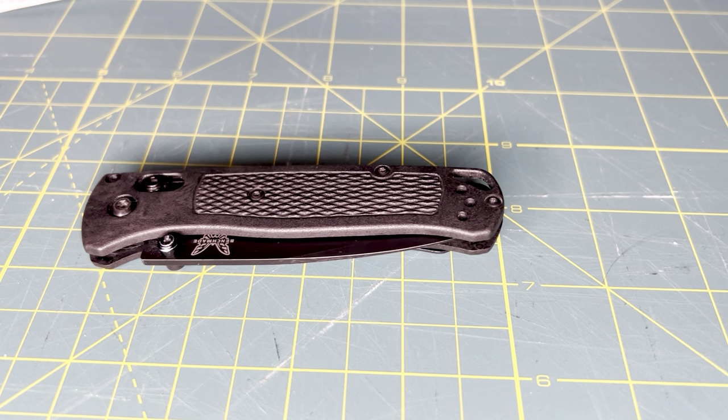What is going on everybody? Rocky Mountain EDC here and today I have a quick knife video on the Benchmade Bugout. If you notice with the title of this video, there's a question that's proposed: is the Benchmade Bugout worth the hype?